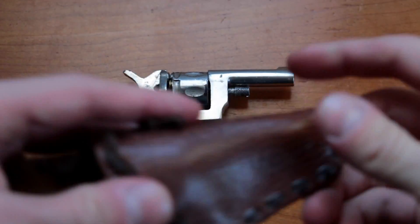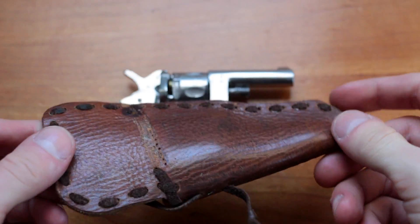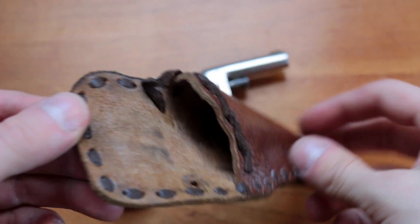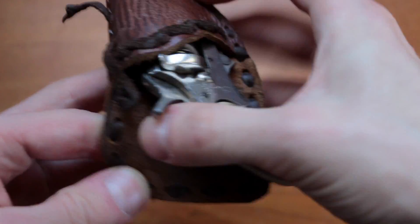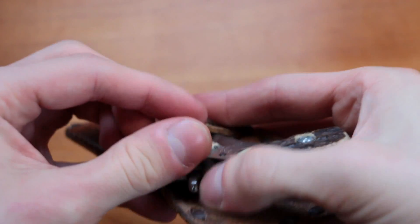I also have a little holster for this revolver. It can be easily fitted against your ankle, waist, or even your shoulder, and is extremely small.